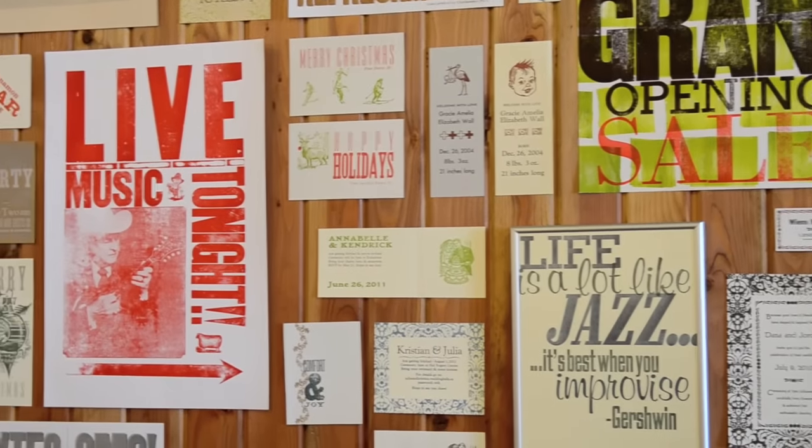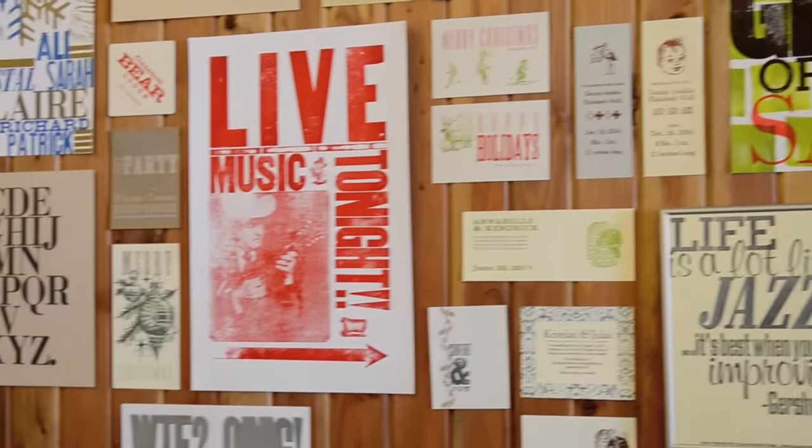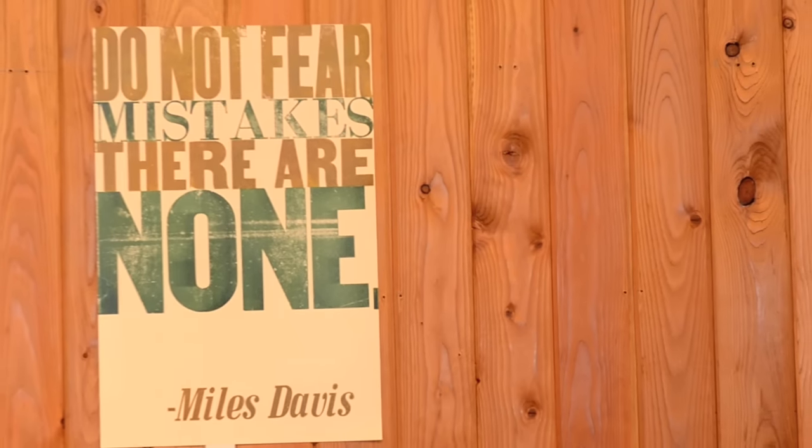My name is Mike Heffer and I'm the owner, proprietor, and head printer — only printer — of Clawhammer Press. What we do is custom printing in the old tradition of letterpress printing, like it was done a hundred years ago.